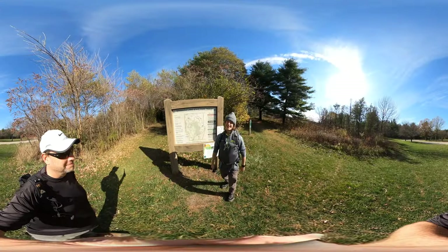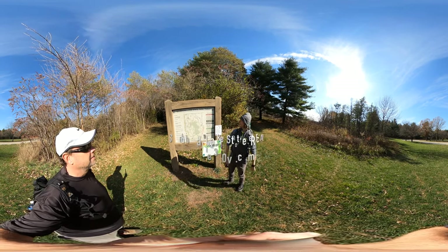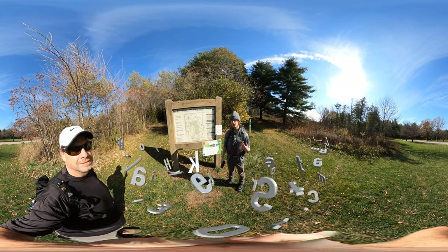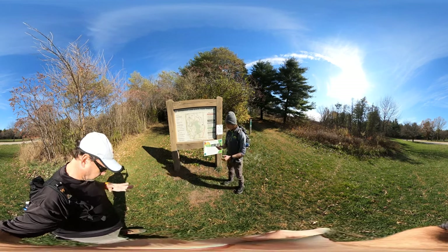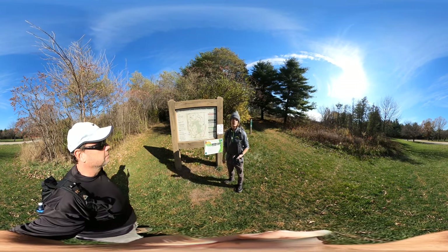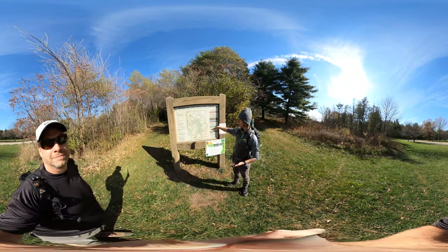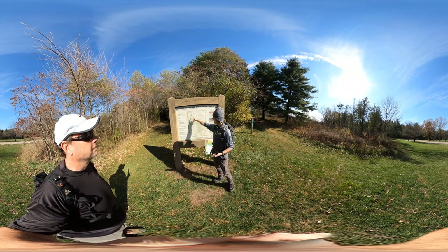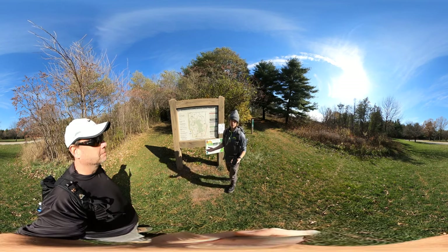Hike 360 here and we are at the trailhead for the Shabona Lake State Park Trail. In our book it actually says this is a state recreation area but I think it is a state park. So we've got a 4.9 mile hike ahead of us. We're gonna be doing the Tomahawk Trail which brings us around Shabona Lake up to the Snowmobile Trail and then back down the Arrowhead Trail to make it the full loop around Shabona Lake.